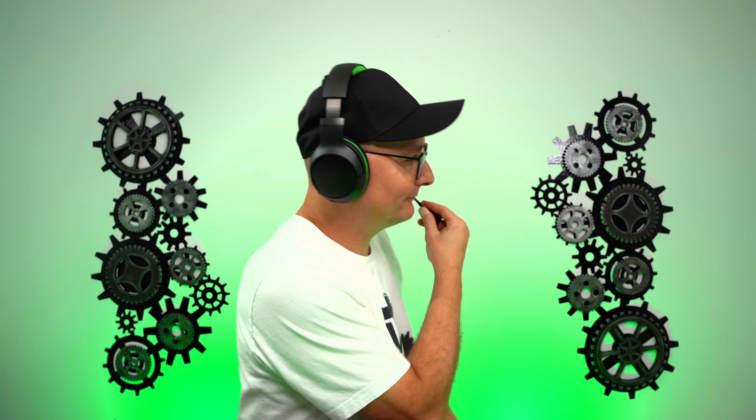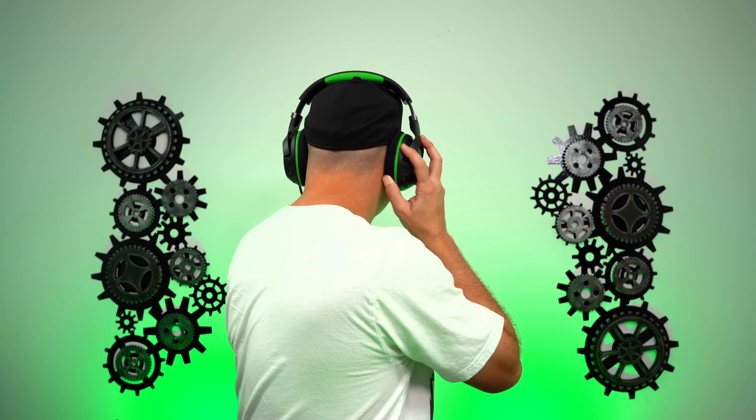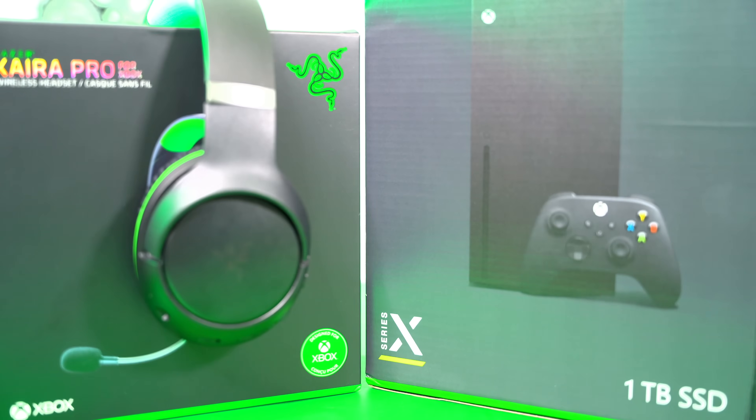Now we're listening to the Bluetooth microphone on the Kyra Pro. This is more like an earbud microphone — the headset is on the back of your ear and it's picking up your voice from behind. Let's not expect too much; it's distant and echoey, sounds like speakerphone. But it's really cool to have that feature on a gaming headset. If you're just on your phone and don't want the big detachable mic sticking out front, you have that option.